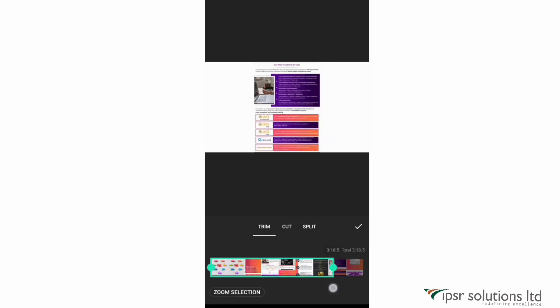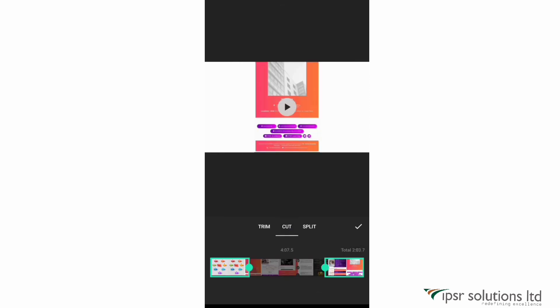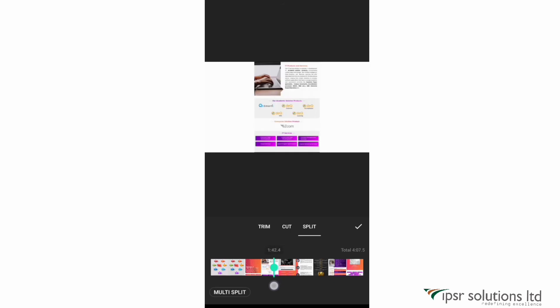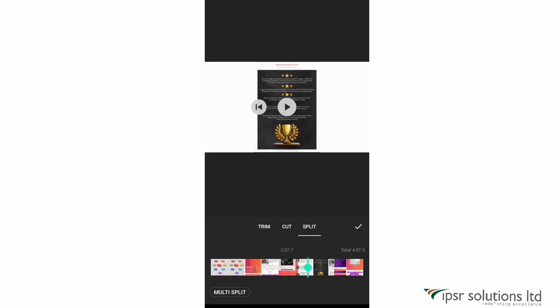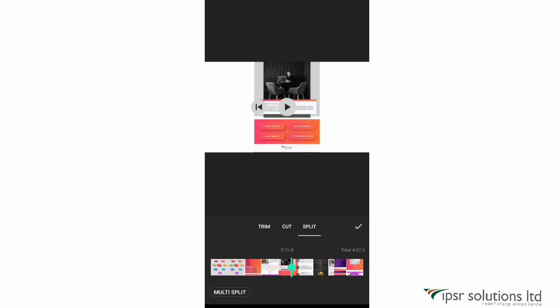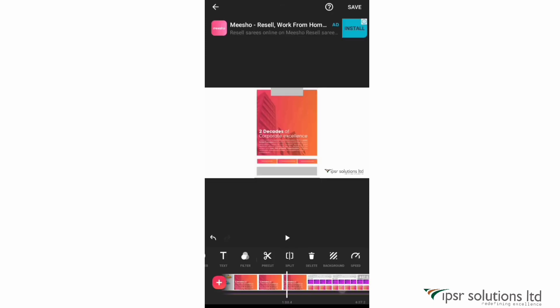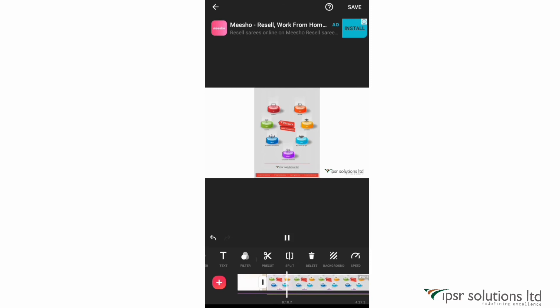The next option is pre-cut, where you can trim, cut, or split. If you want to trim the ends of the video use the trim option. To cut a portion from the middle of the video, use the cut option. To split a large clip into smaller clips, use the split option. This same option is also available in the main options, so you can cut large clips into smaller ones and edit them easily.